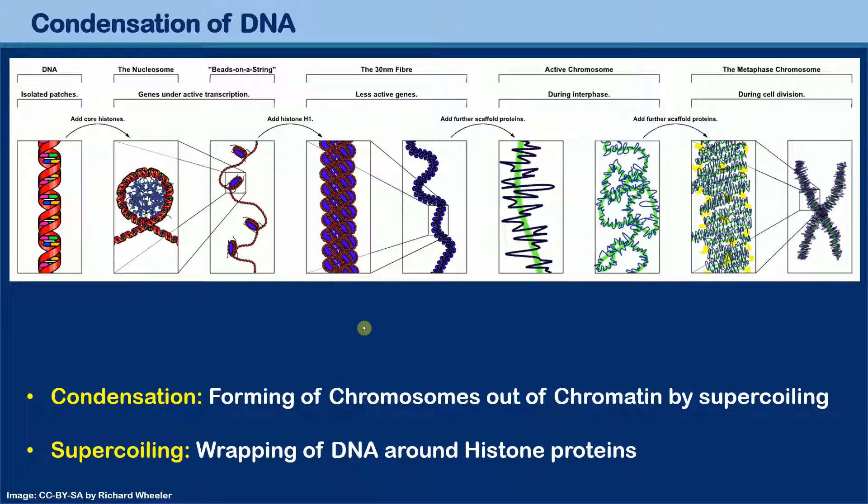What you see here is a relatively complicated-looking diagram of the process called supercoiling, also known as DNA condensation. If you think it looks complicated, let me assure you it is complicated, but the good news is you do not have to know all of these detailed steps. You just have to appreciate and understand the two terms: condensation and supercoiling.